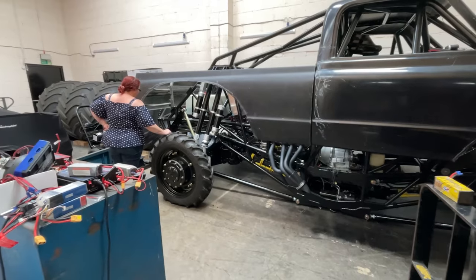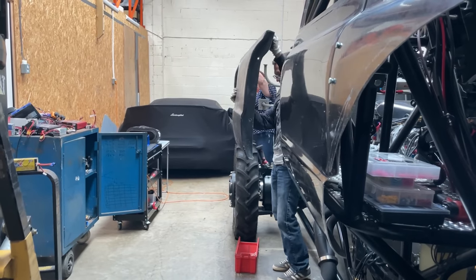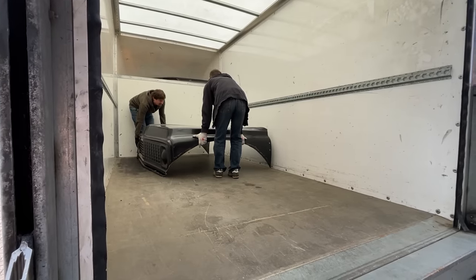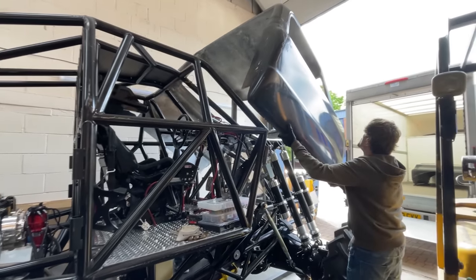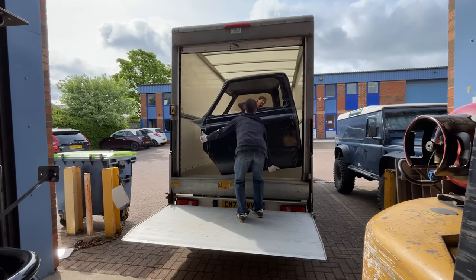It's another day, we've got Claire and Ian back. We've got to take the body off, take it down to Tony's — he's going to paint it. Are you excited? Yeah. The workshop's really high. We have to push it forward to get it off.